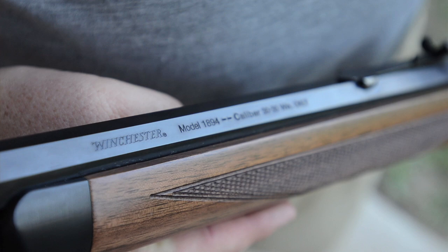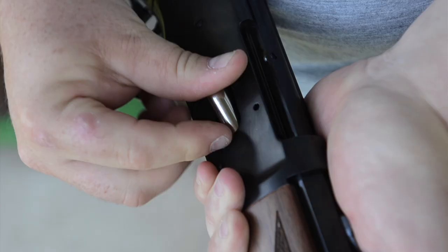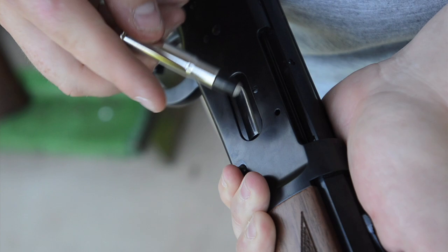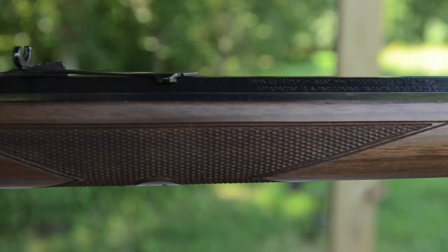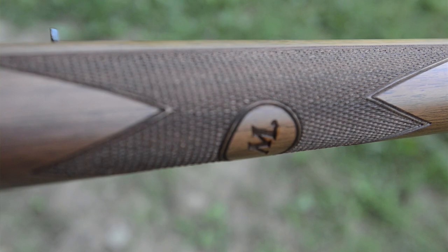The Model 94 Sporter comes in the classic .30-30 Winchester cartridge or the .38-55 Winchester. The Sporter has an eight-round magazine capacity in both cartridges. The Sporter features a straight grip stock and crescent butt plate. The 24-inch barrel is half-round, half-octagon, which is reminiscent of the original models.